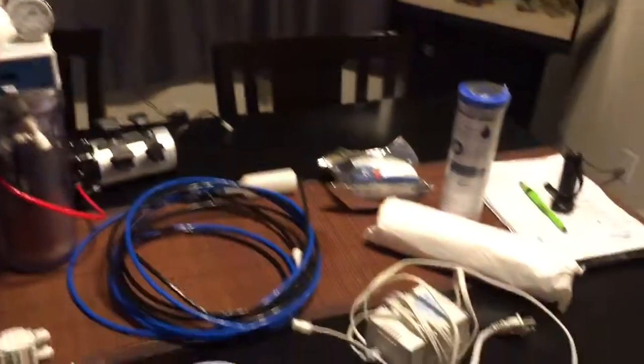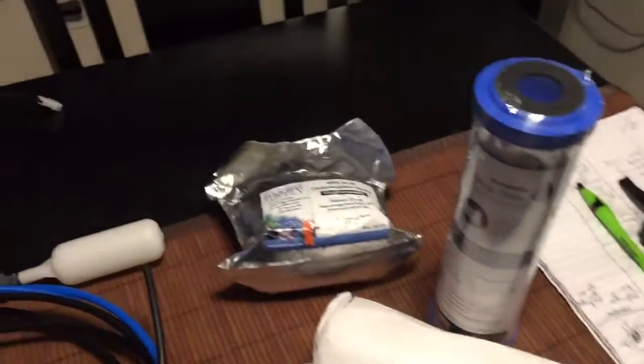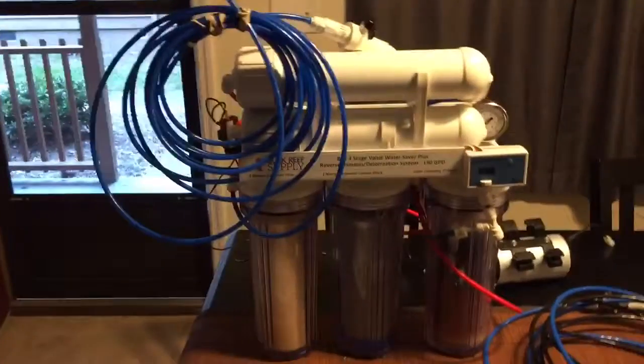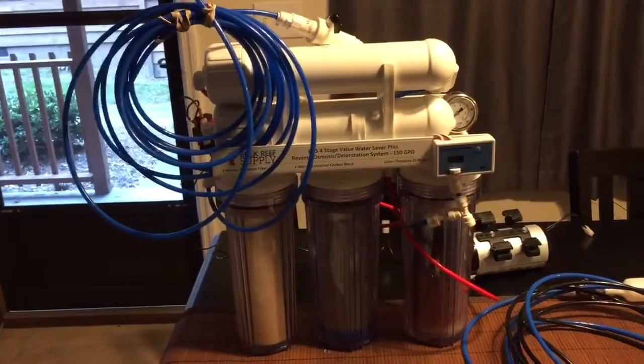It had all the accessories — the booster pump, the automatic shutoff, some extra filters and things. All the stuff that came with it. So I went ahead and bit the bullet, drove up to Wilmington today, and picked it up — and here it is.